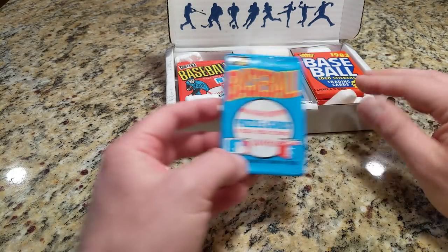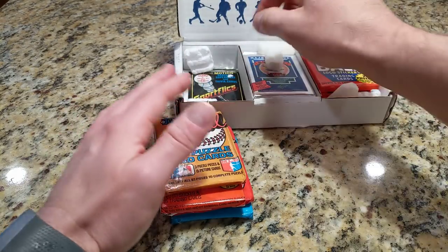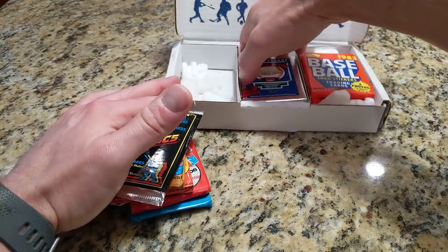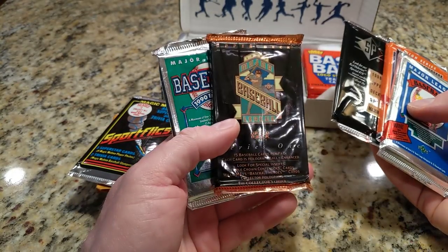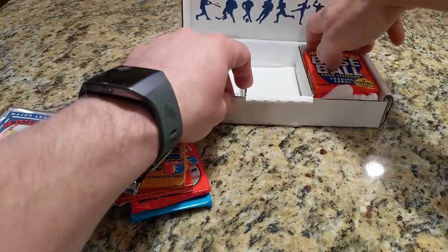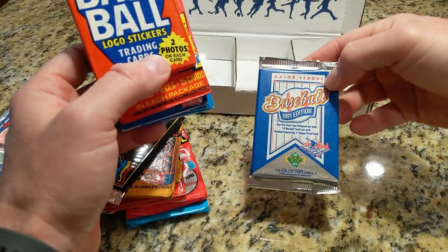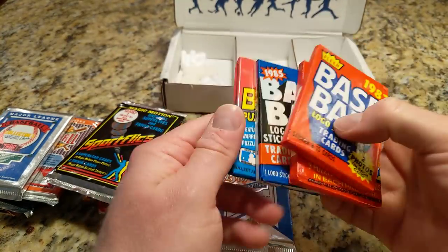Let's see what we have this time: an 83 Donruss, 81 Donruss, 86 Fleer, 87 Donruss, an 86 Sport Flicks pack, looks like 89 Upper Deck, 92 Upper Deck, 95 SP, 93 Upper Deck, 90 Upper Deck, and over here looks like we got all the early 90s Upper Deck — 91 Upper Deck, 83 Fleer, 82 Donruss, 85 Fleer, 89 Donruss. Not a bad assortment of packs.